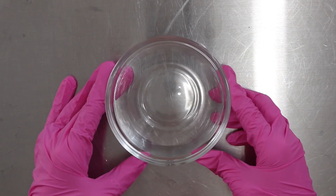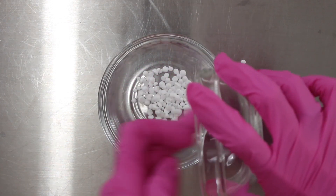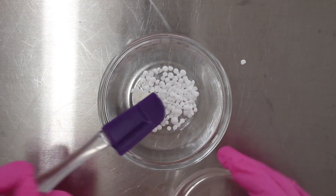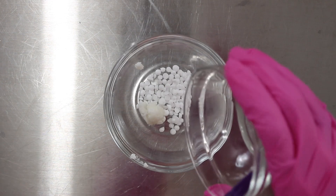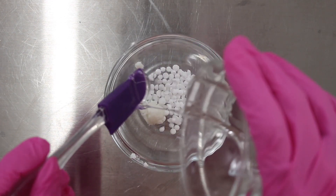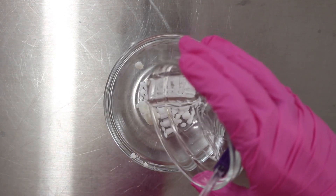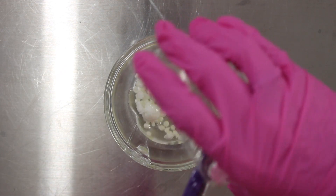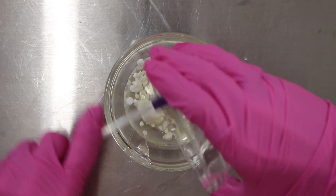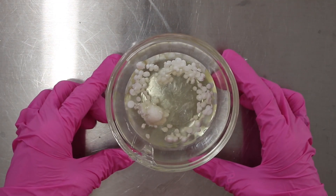Begin with a heat-safe bowl and you want to add in some cetyl alcohol, followed by some shea butter. You could use a different butter of choice if you want — I went with shea butter. Then I'm going to add in polybutene. This is an ingredient I typically use in lip gloss, but let's mix things up and try it in a lip scrub. Then I added in some sunflower oil, but you can use any oil of choice that you like to use in lip scrubs. And that is it for the heated phase.